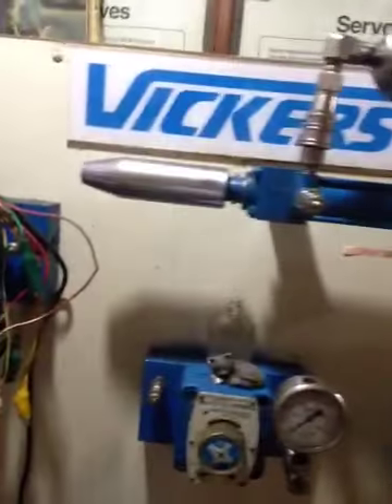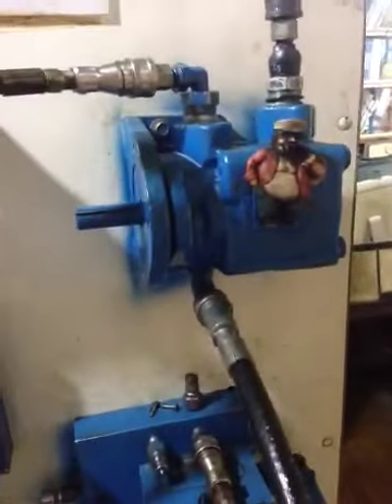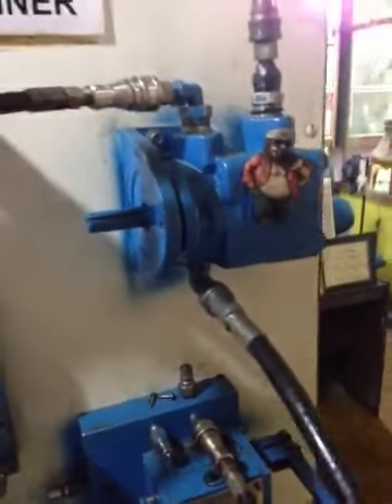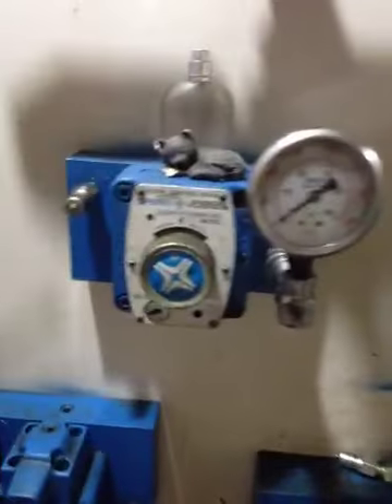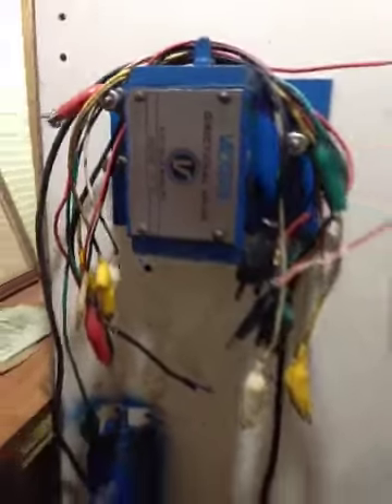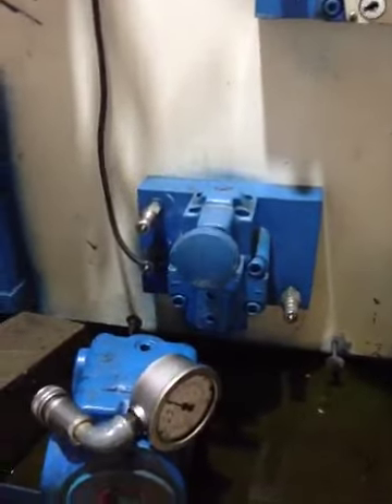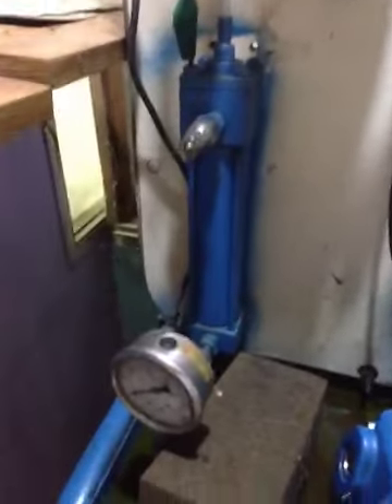It has a linear actuator which is called a hydraulic cylinder, and this is a rotary actuator which is called a hydraulic motor. This one is a flow control valve, this one is a deceleration valve, this one is a reducing valve, and this is a sequence valve — these are the secondary actuators on the Vickers hydraulic trainer.